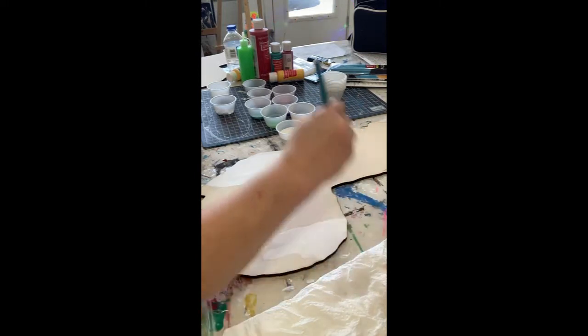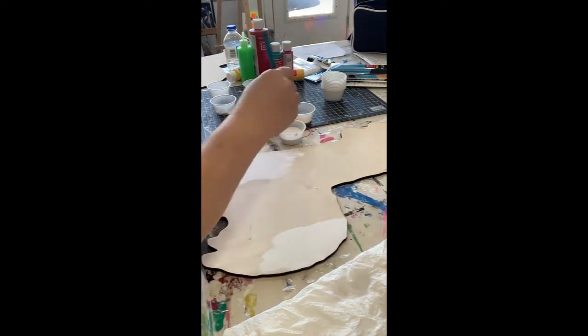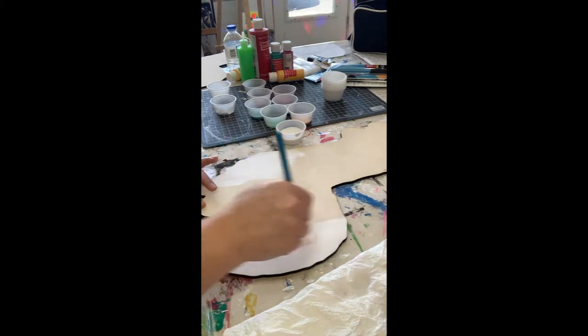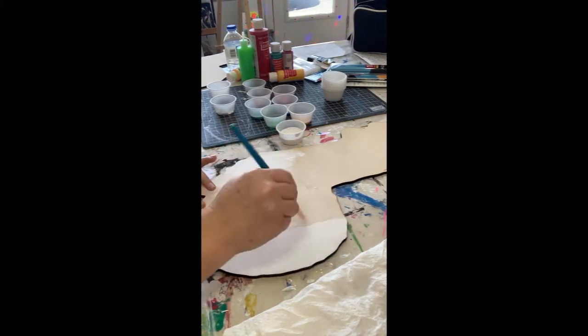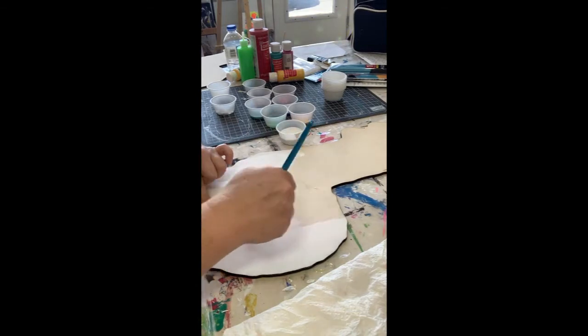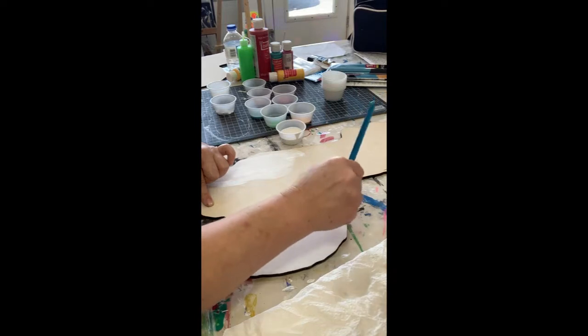We're just putting a layer of white down first. Make sure that your brushstrokes lay out your paint nice and smooth so you don't have big globs hanging out. We want to smooth all of that out - it just helps your piece look a little nicer, and then it all dries evenly and at the same time.